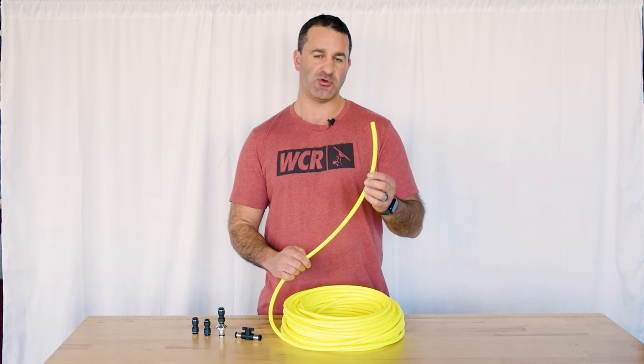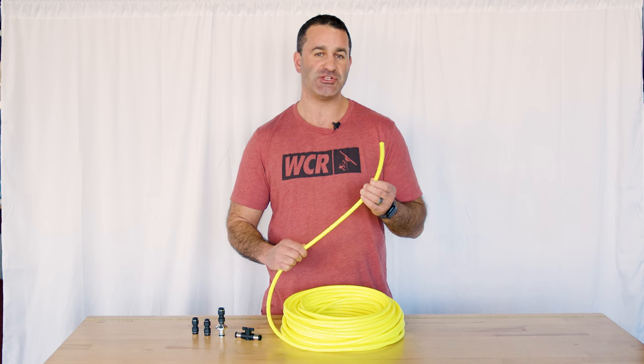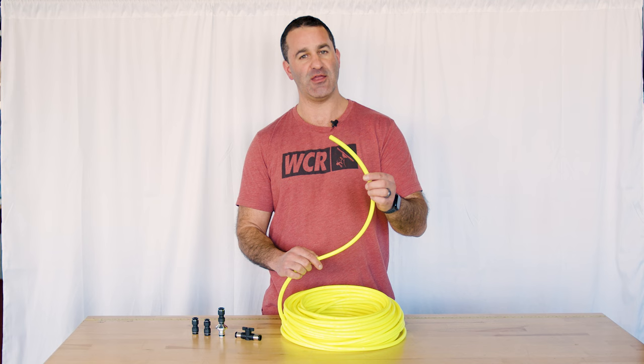It is extremely durable. It can go over those rocks, get dragged across parking lots over curbs — you name it. It's not going to stretch or tear or get those tiny little annoying pinholes. This is high quality, high flow hose.